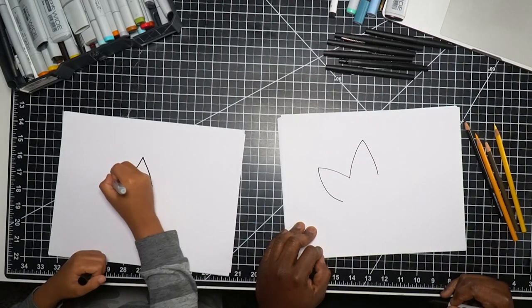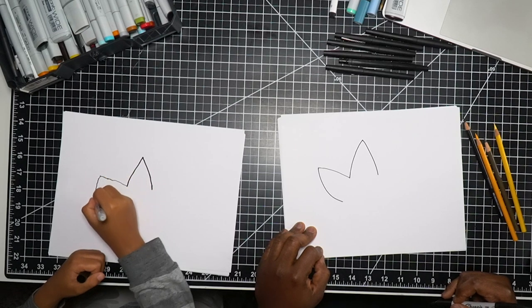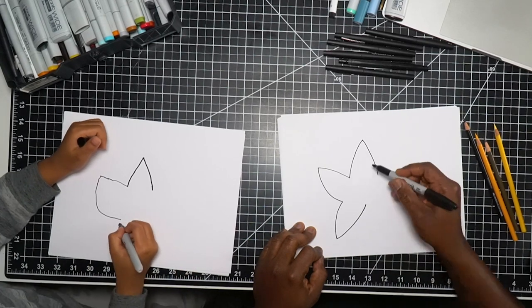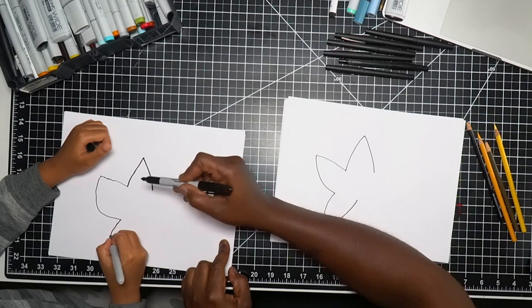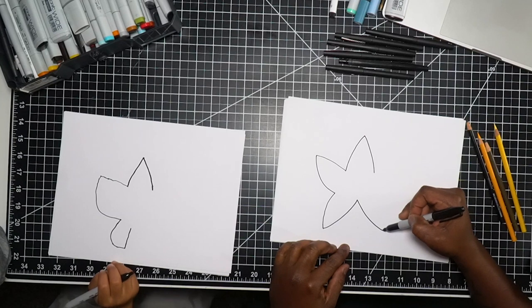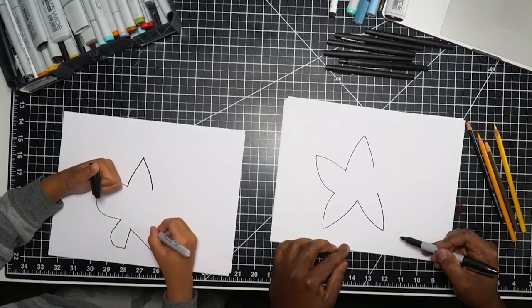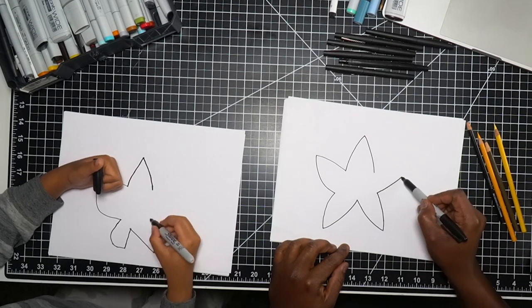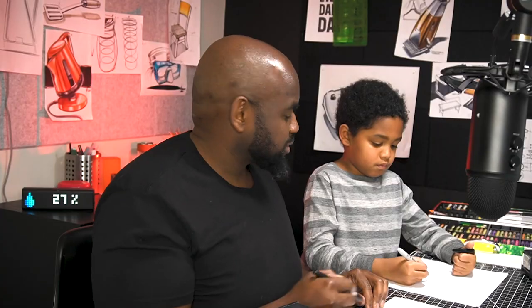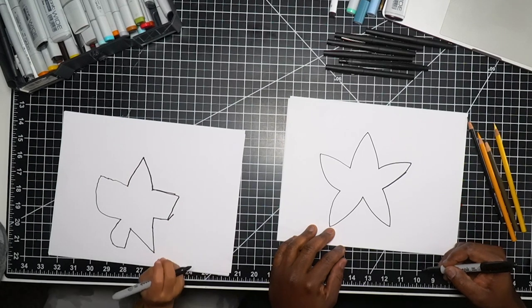Now I'm going to do another one like this, kind of to the middle. The middle is right about here, so down and over to the middle. Then let's do another one just like that, and then let's finish it off by doing another one. It's okay if it's not perfect — mine's not perfect either. We're just having fun and drawing today.